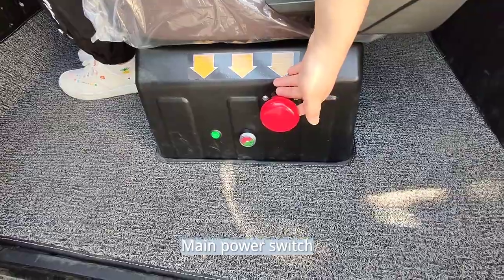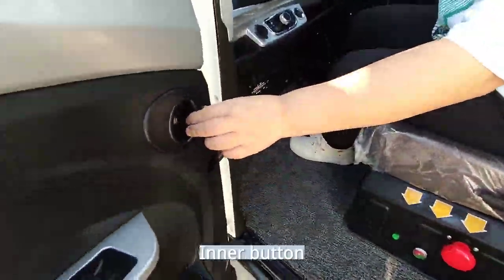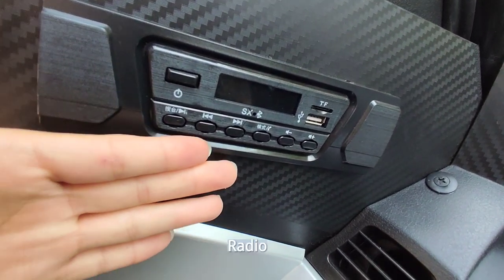Inside, we have the power switch, battery switch, inner button, glass lifter.